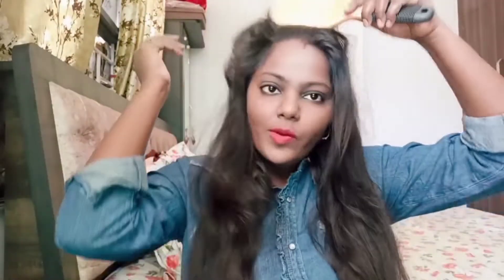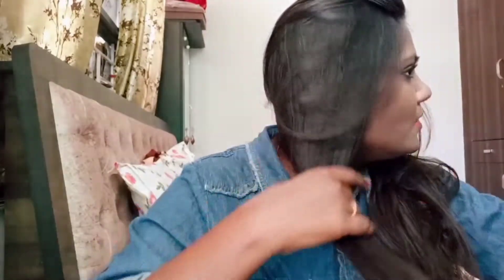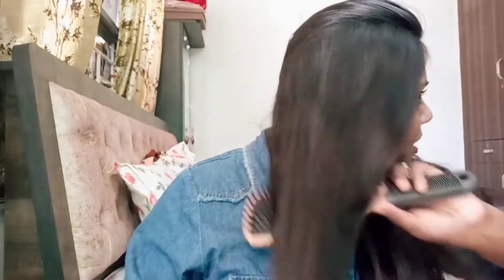First of all, we need to detangle our hair. Please make sure that your hair is 80-90% dry — it should have about 10% moisture. If you are trying this on completely dry hair, you can use a little water. I have just had a hair wash, so my hair is already wet.